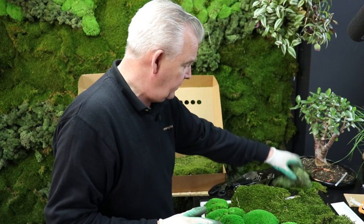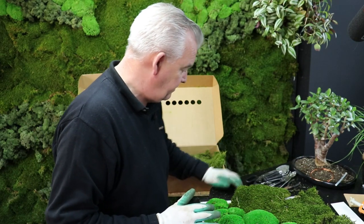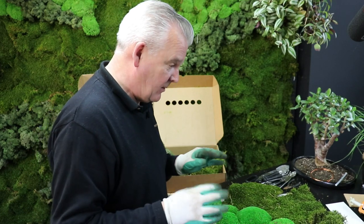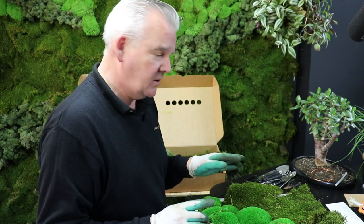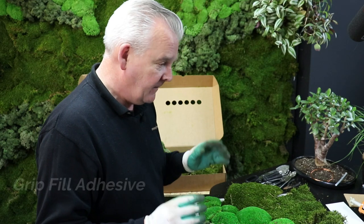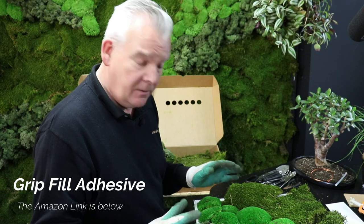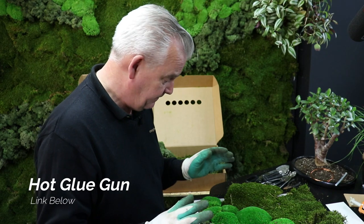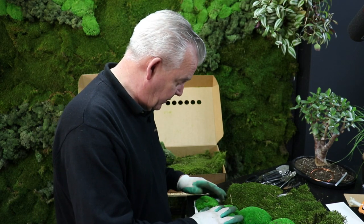Let's remove the other items off our workbench - you don't need too much else. How are we going to start fixing this? We've got two methods: we've got something called grip fill, which is a very, very strong adhesive, or we've got our favorite glue gun. Both will do, but the glue gun is just going to go off quicker and we're going to get a good fixing with that.